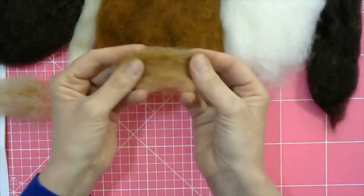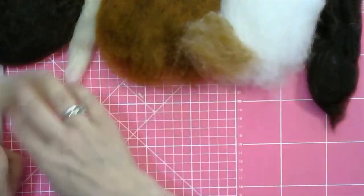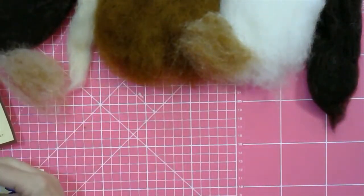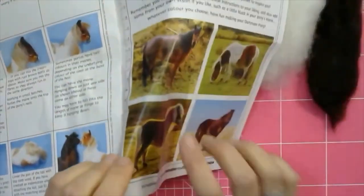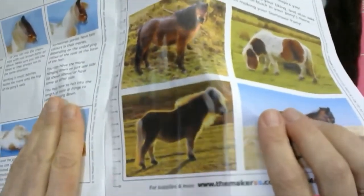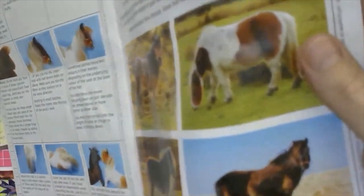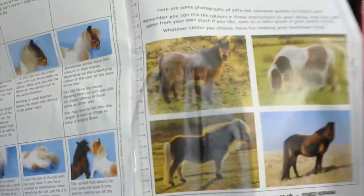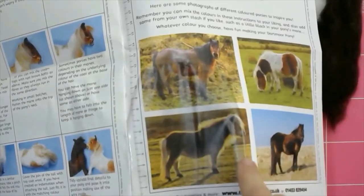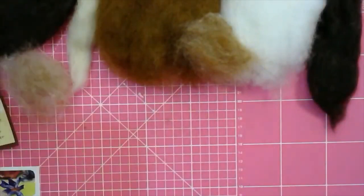Or maybe you just want the whole pony to be this color and give it a white mane, like some of the ponies we've seen in the pictures. Sorry — I've got wet instructions now because I had my bowl here ready for the wings and there must have been a water drop. So you can make a mix for this particular pony, and I'm going to move this out of the way.